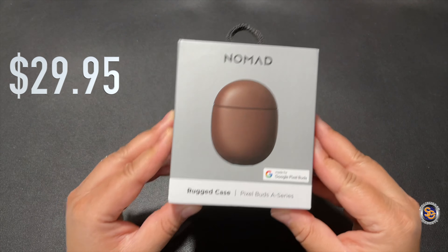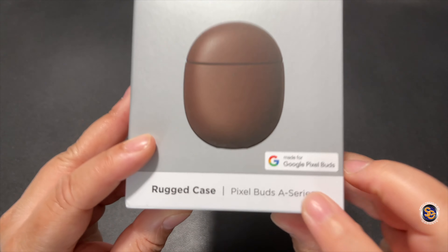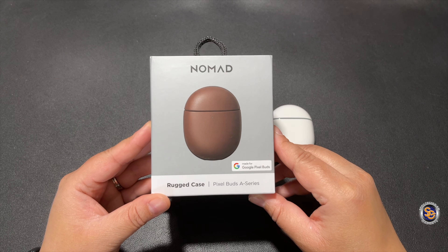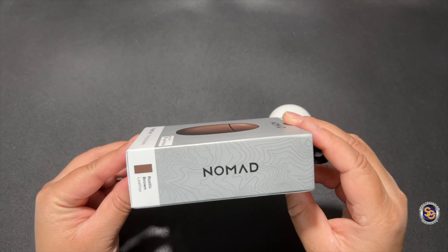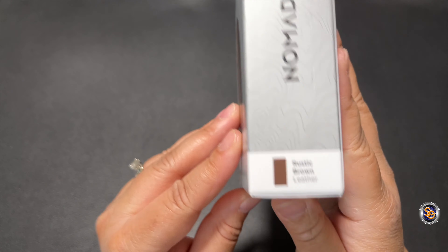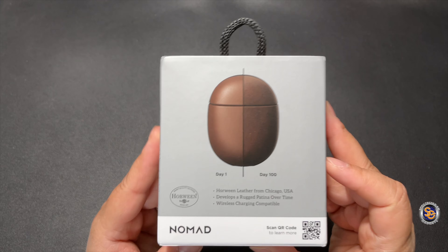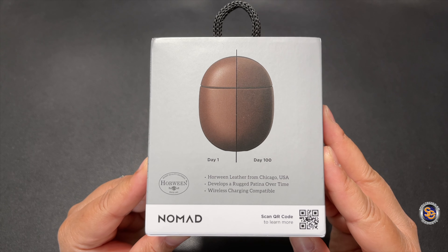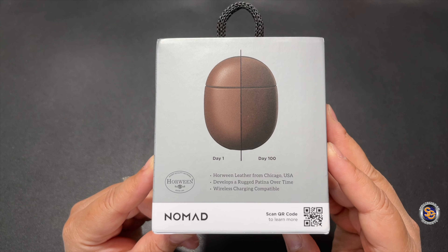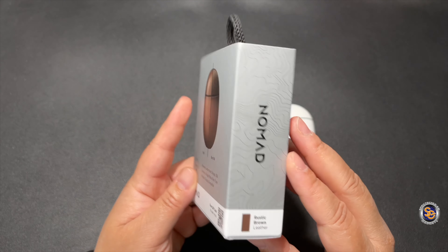Starting with the Pixel Buds case, this will cost you $30. We'll take a quick look around, but remember this is for the Pixel Buds A series, so make sure you select the correct one on the website. We'll do a quick box tour as I normally like to do. This is the rustic brown leather color — they have two colors that I saw: black and rustic brown. I love the fact that they show you how nicely the leather will age, and you can scan that QR code to get more information.